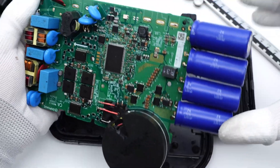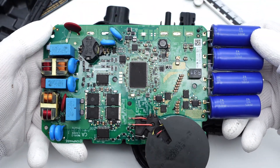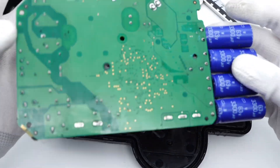There are four capacitors on the right, and the inverter transformer is at the bottom. The low-voltage MOSFET for boosting and the corresponding driver are on the top, and there are no components on the back.